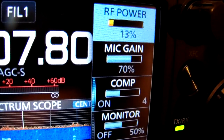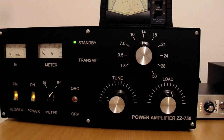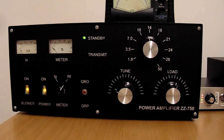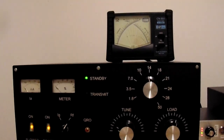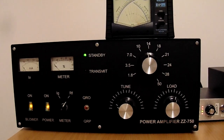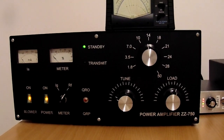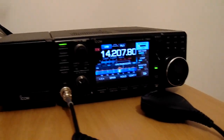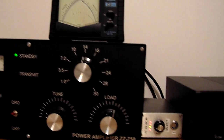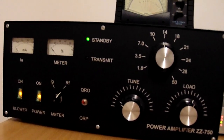We have 13 watts input into the ZuluZulu 750 amplifier. It has a brand new GU74B tube inside. I'm going to show how much power 13 watts input can achieve with this amplifier. We are on the 20 meter band, working with a three-element Yagi and a 1:1 SWR.